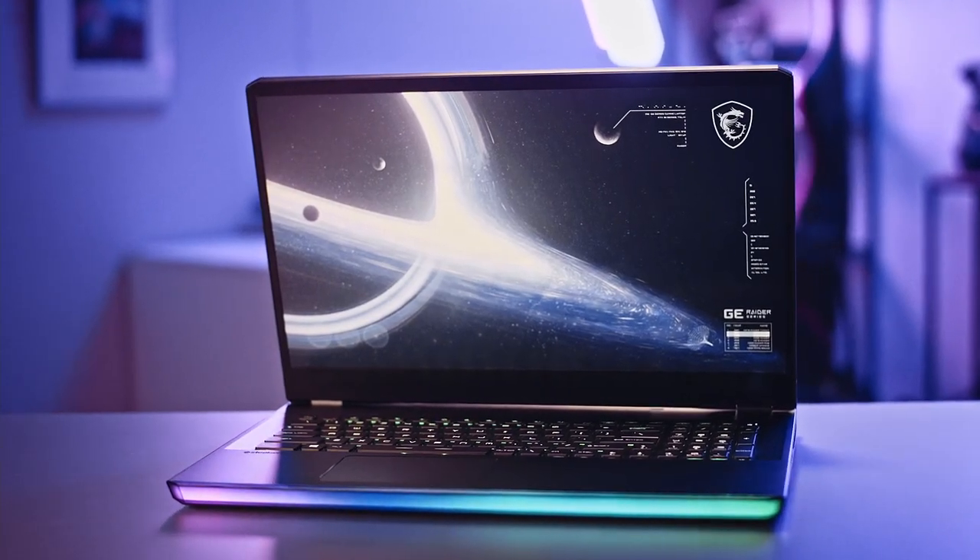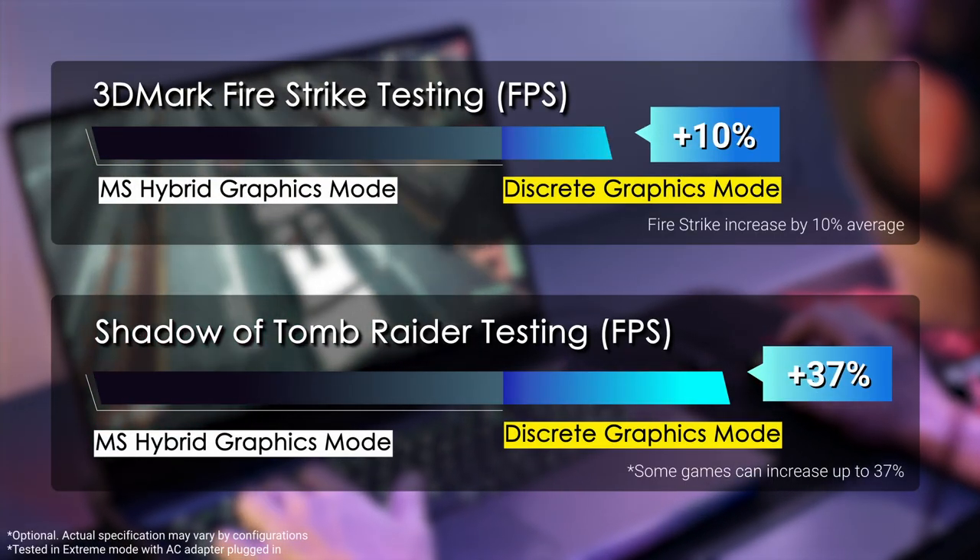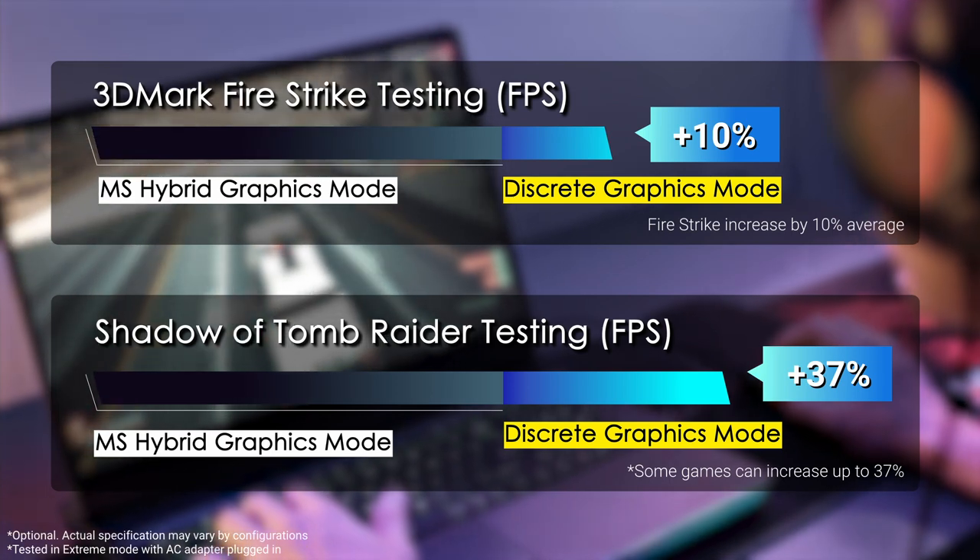The MSI GE76 and GE66 are the top-of-the-line gaming laptops in the market. Do you know that you can exceed the limit of the laptop's performance? By changing the GPU to discrete mode, the game performance can be increased depending on the game you play.